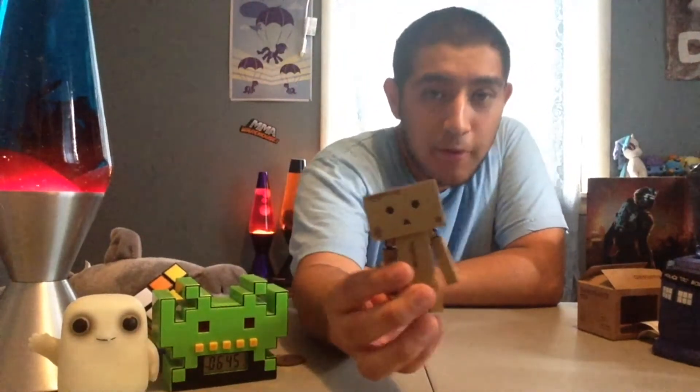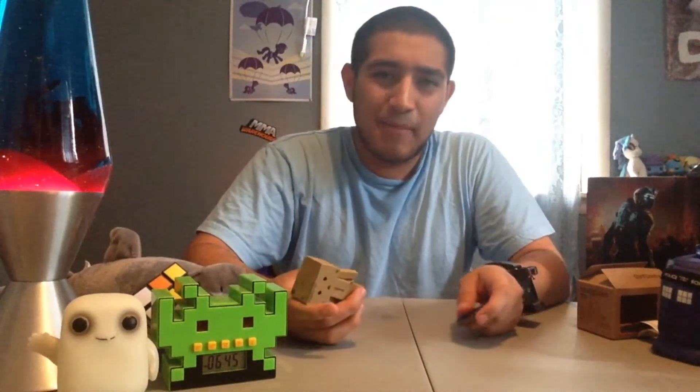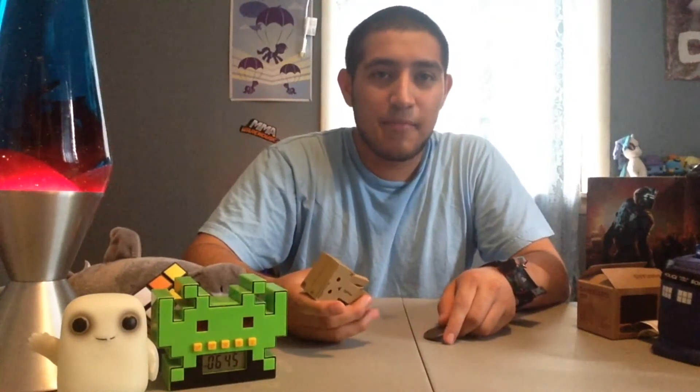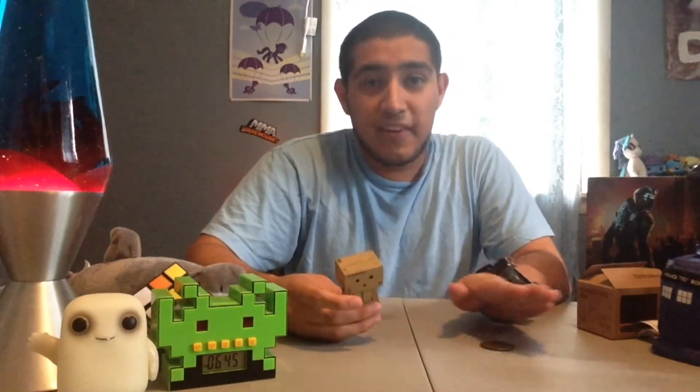The first item up for review is the Danboard minifigure. I think everyone else got a special edition because mine came a little weird — not the same as everyone else's — but whatever, that's a small inconvenience. So here's the Danboard minifigure.